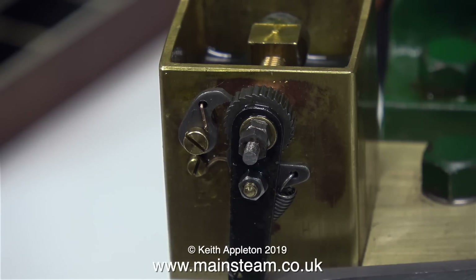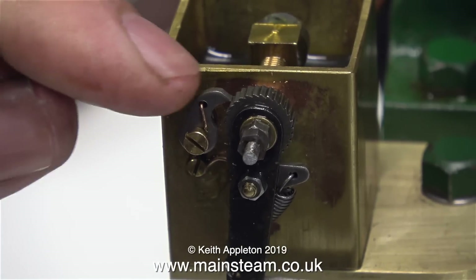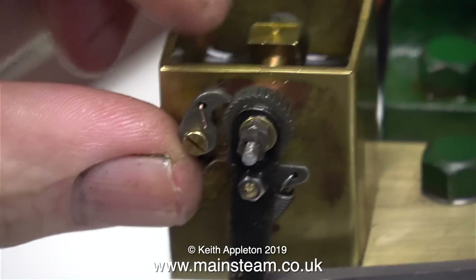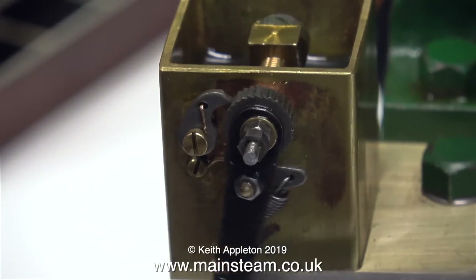I'll leave you with a shot of the mechanism while I connect the compressed airline to the engine, and here we go. And it's still not working — I wonder why. Well, as this is a tutorial, I over-tightened the bolt which holds the pawl in position. When I slackened it off, you can see now it works.